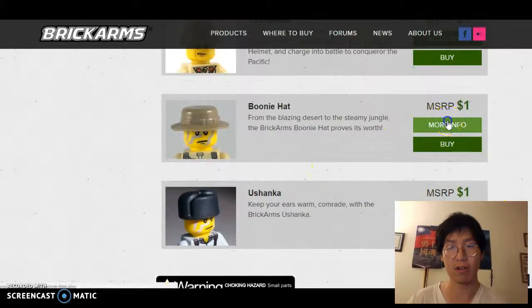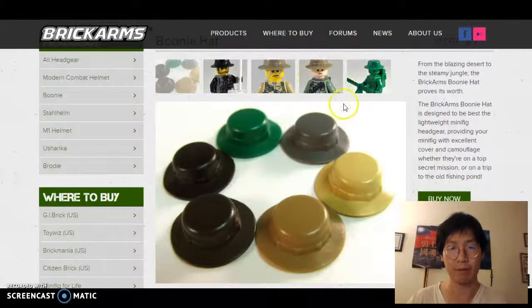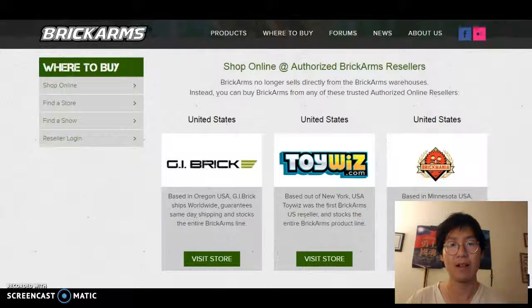As we're scrolling down, we see on the left a nice little picture — a depiction of what we're getting — and on the right, we get the name and a little description of the hat. I like the boonie hat, but I want to learn a little bit more, so I'll hit More Info. It'll take us to the boonie hat webpage.